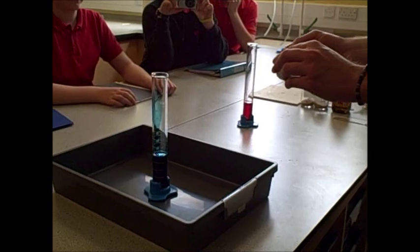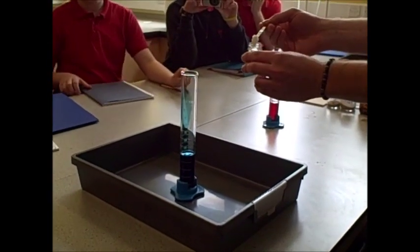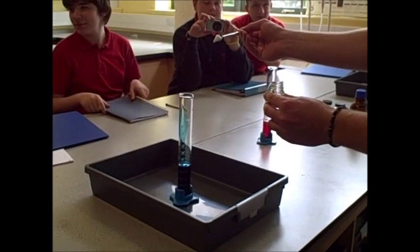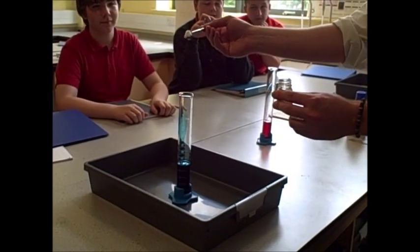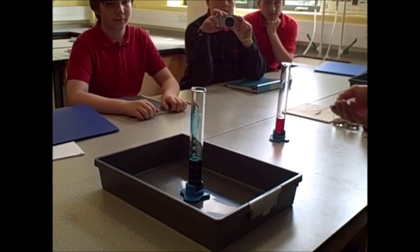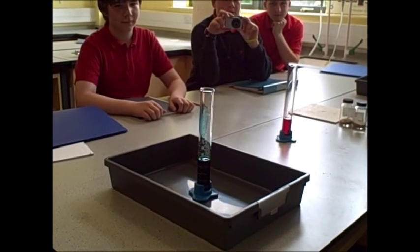This stuff is called potassium iodide. We've used it in solution in that very first experiment we did — the first lesson. It's part of the one which went bright yellow. So if we stick this potassium iodide into here, we'll keep an eye on it.